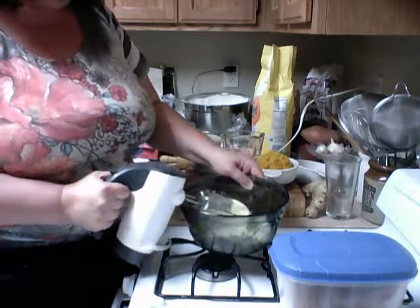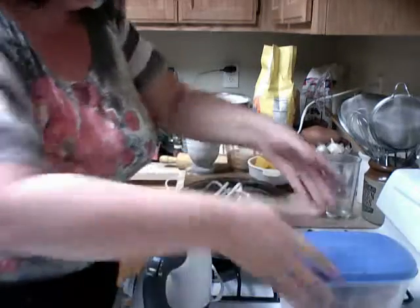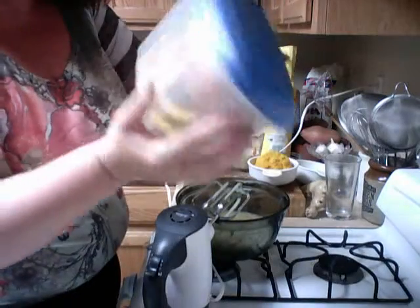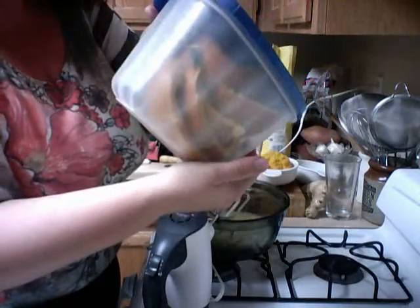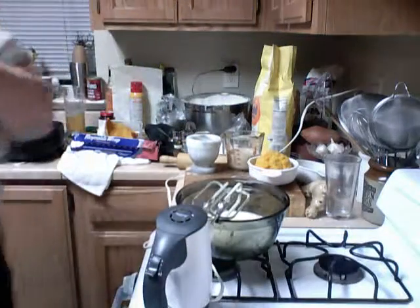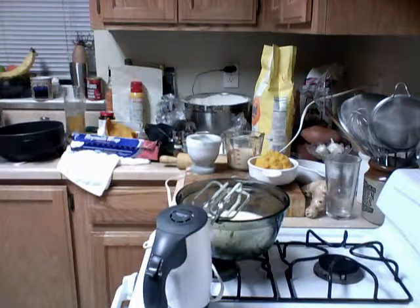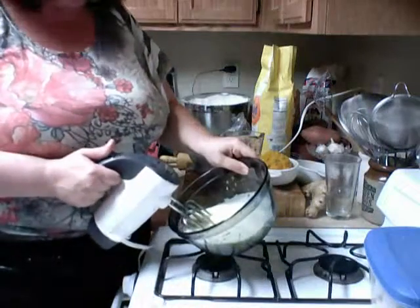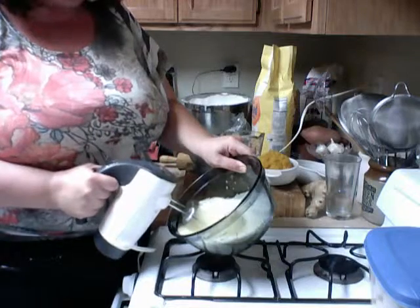Before I forget, I want to put this in the refrigerator. Here's the rest of the pumpkin — it hasn't been scraped out yet. This goes right into the refrigerator because it is pretty warm. Actually, let's leave this out for a minute and take the lid off a little bit to let it cool down, because you don't want to mix hot things with cold things.